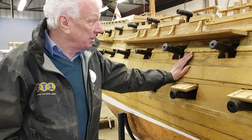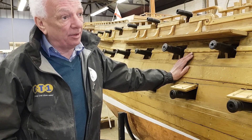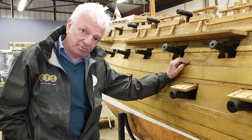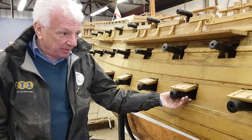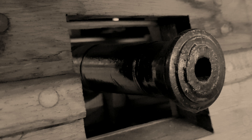HMS Venerable is armed — she's a 74-gun ship of the line, third rate, third rate because of the amount of guns she carries which is 74. The main armament is these on the gun deck, which are 32-pounders, 28 of them, 14 on each side.